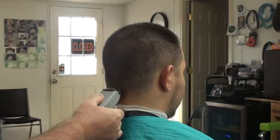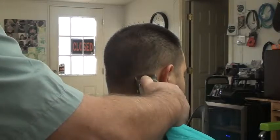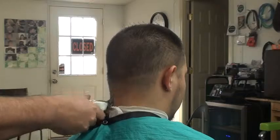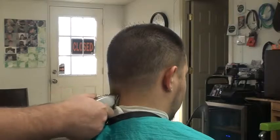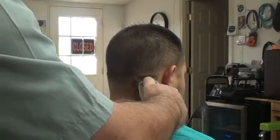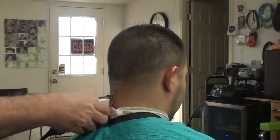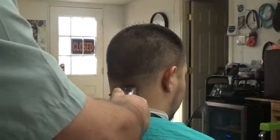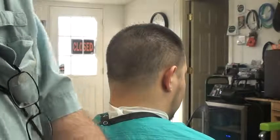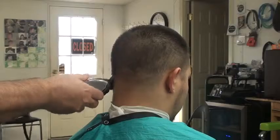I'll tell you how to start. Just let this blade down a little bit — you notice — and let it on down some. One-eighth blade, one-eighth blade.